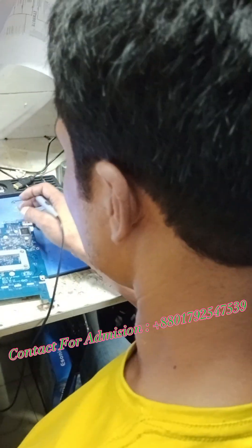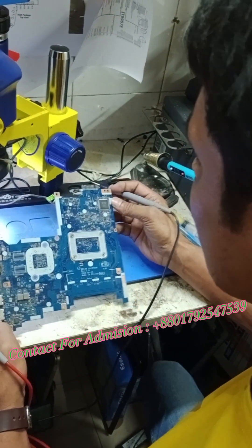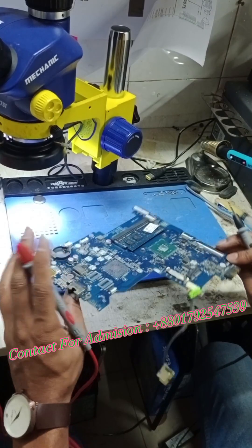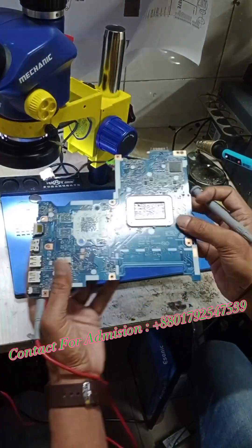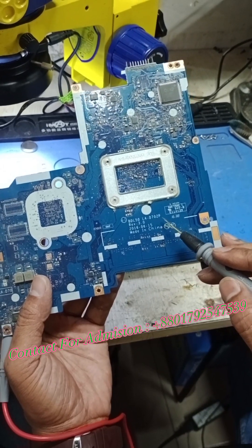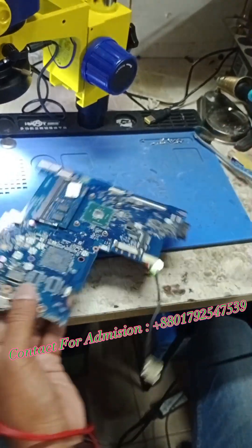Assalamualaikum, welcome to my channel Shubho Computer, Sales and Service Center. Viewers, we have a laptop — the SE-15 laptop. Part number is LA-D702P. This is a very common laptop.